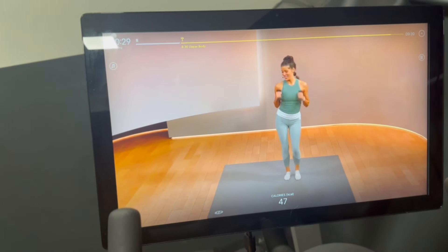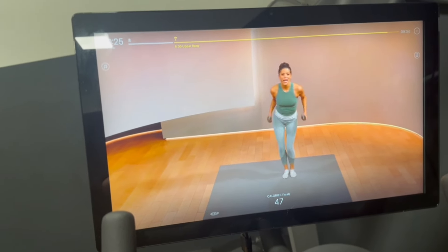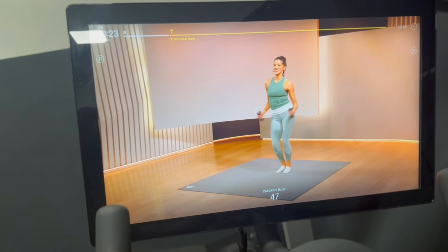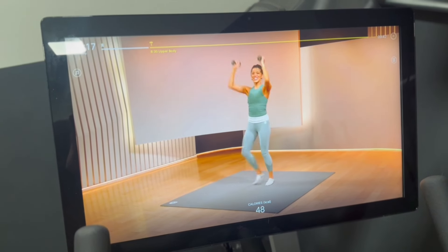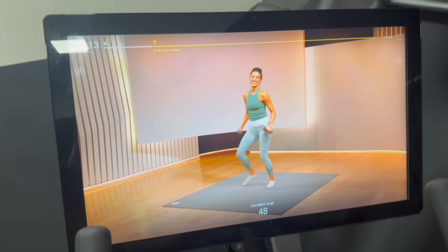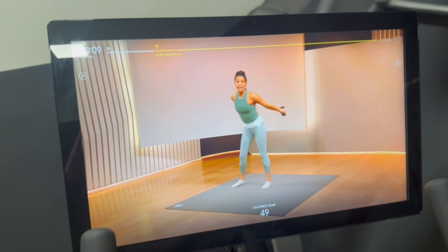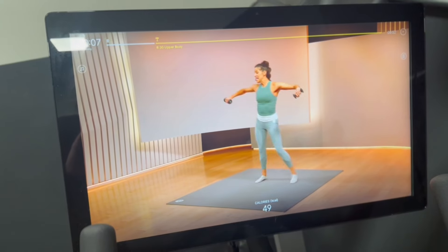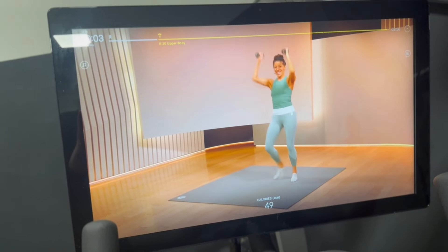I've just done a cycle for 20 minutes, I'm doing this pilates bar, and then I'm going to do a legs workout too. I've got a really busy week so I'm not going to fit in a great deal of exercise. I only do this sort of exercise in the morning because I hate it - I want to get it over with. Let me get on with it.